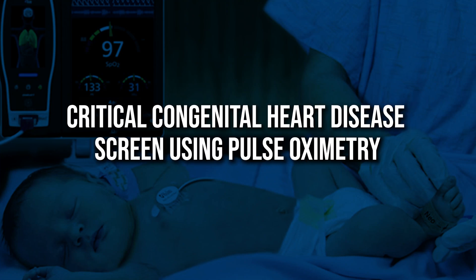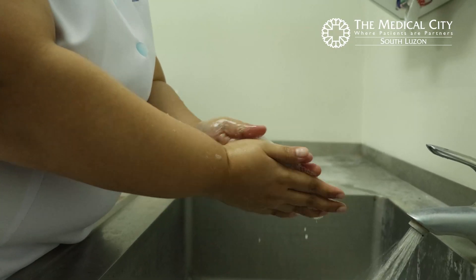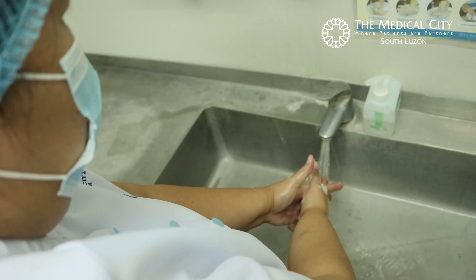This video will show you how to perform CCHD screening. Make sure to prepare all the necessary materials before the procedure. Observe proper hygiene by washing your hands.